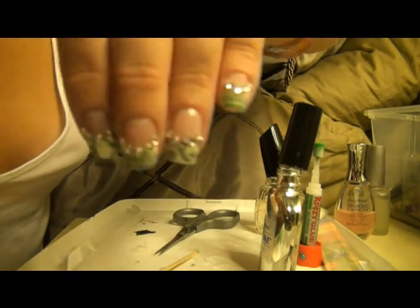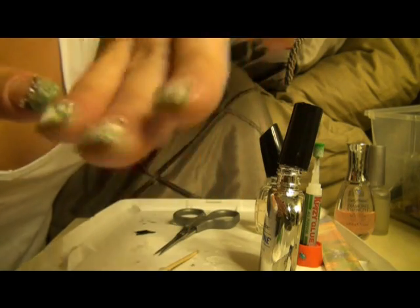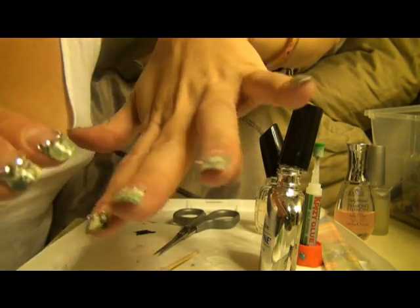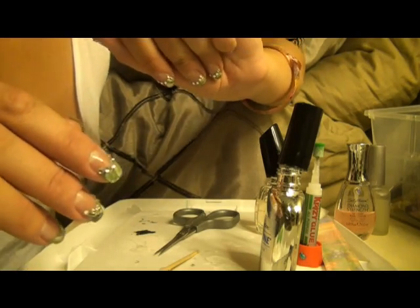As you can see I put jewels on mine, so if there's a little something extra that you want to do like jewels, that's something that can be done. I just recommend another good top coat on there, and that should be it. Thank you guys, have a nice night!